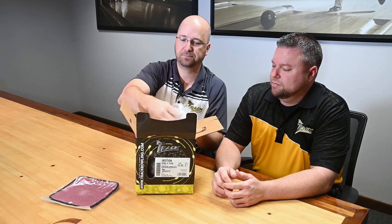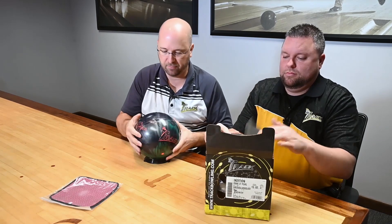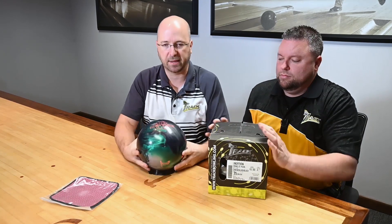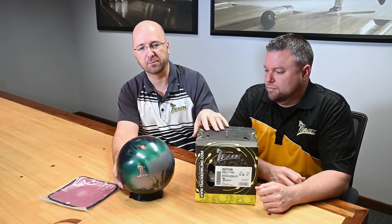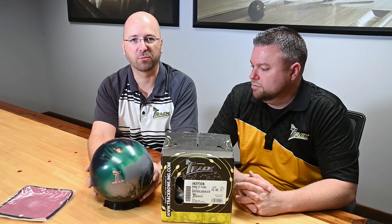Let's go ahead and pull it out of the box. And we see the brand new Track Intuition. Let's explain what you see on the box label. So we have a 15-pound bowling ball here.